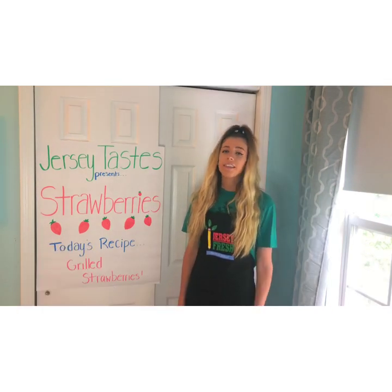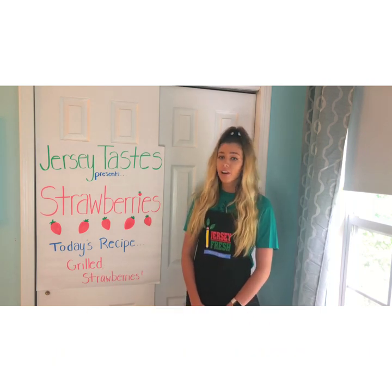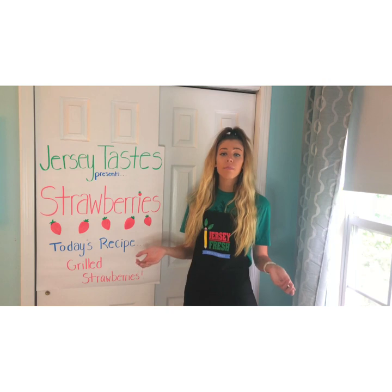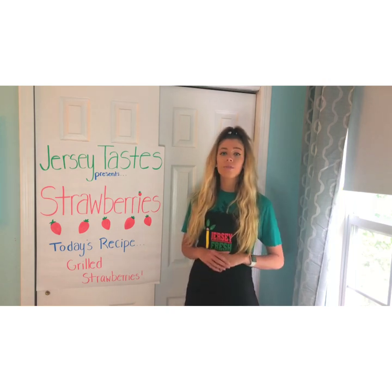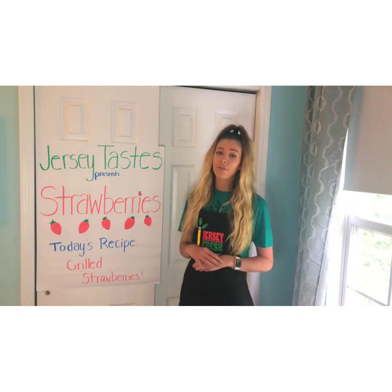Now onto our recipe. Today we're going to be making grilled strawberries with a lemon and mint sauce. I've actually never made grilled strawberries before, so I'm super excited to try this out and see if it's a recipe that I can use in the future.